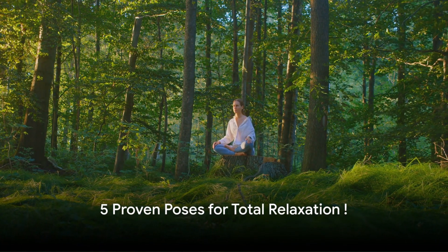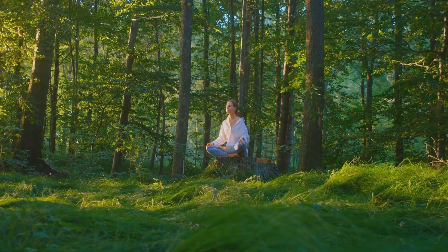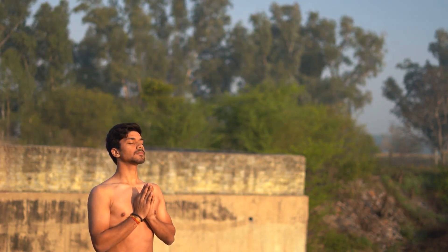Are you new to yoga and looking for a relaxing routine? Let's embark on a journey of self-discovery and tranquility. Yoga, an ancient practice rooted in Indian philosophy, offers a multitude of benefits, from improving flexibility and strength to promoting relaxation and stress relief.